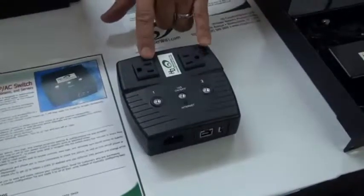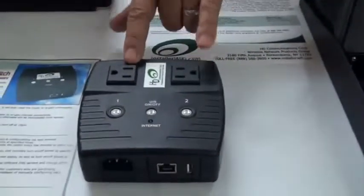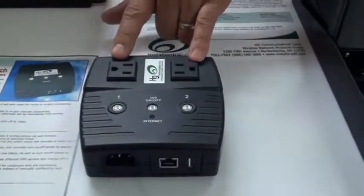The device itself can be set so one outlet will reboot before the other outlet. You can also set it up on a time basis — on a weekly or monthly basis. So if you have a router and you want to clear the ARP table, you can do that.